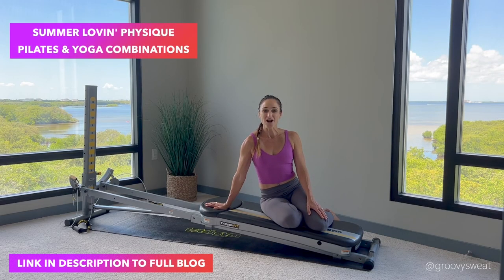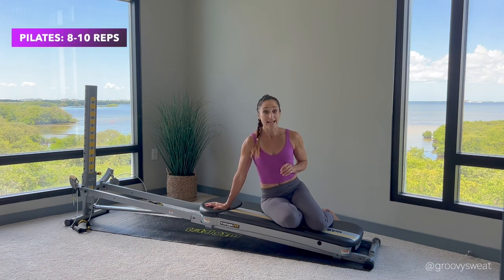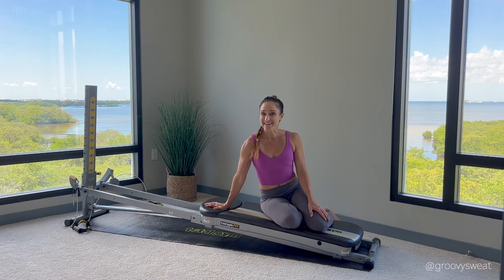The winning combination to achieve a strong and lean physique is by incorporating mindful movements that work your muscles from the inside out. This workout integrates Pilates exercises along with yoga poses to develop strength, length, and muscular stabilization while embracing the mind-body-spirit connection. The Pilates exercises aim for eight to ten repetitions, followed by a yoga pose held for around 10 to 30 seconds. When performing Pilates exercises, be mindful of your alignment, your breath, and your core control.